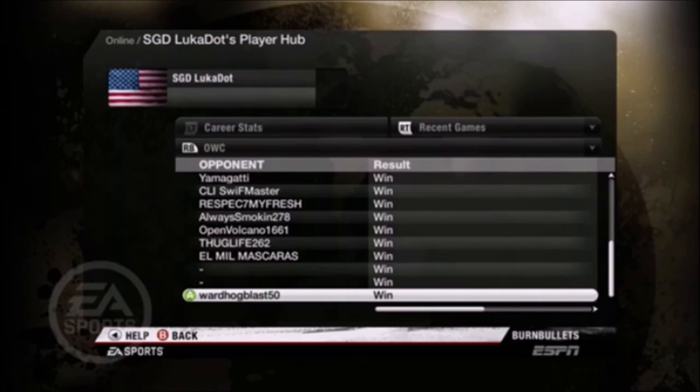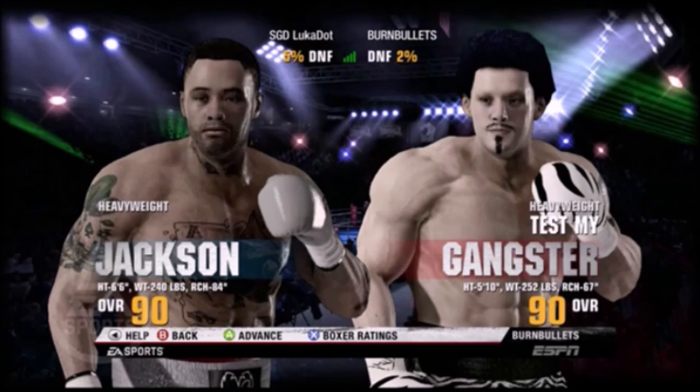That's a fight where people have reach. Like this guy — look at this build: 84 reach, 240 pounds, 6'6". They cannot fight on the inside. We've seen that many times in other videos. But this guy's record was just crazy. And I know what it is.